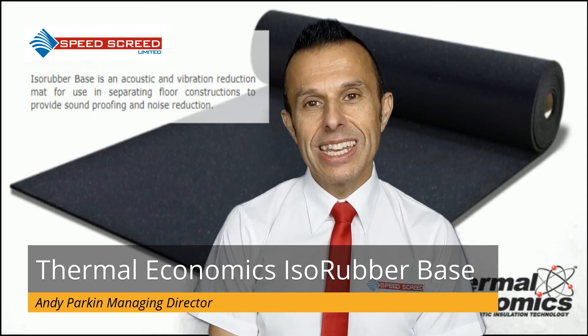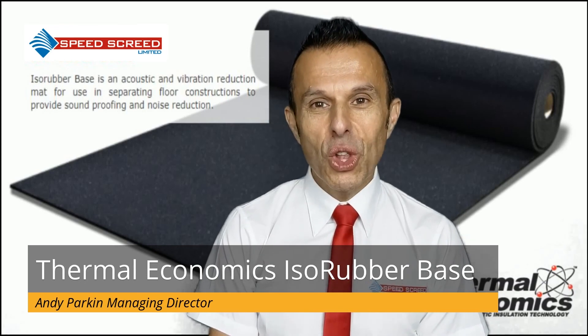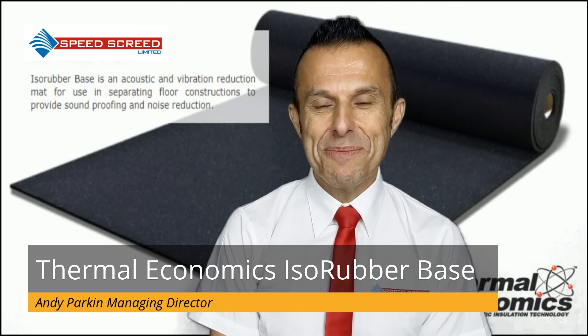Pre-completion testing again can allow for BREEAM credits. So there you have it, a full update on Thermal Economics ISO Rubber Base. For more information, please give me a call.